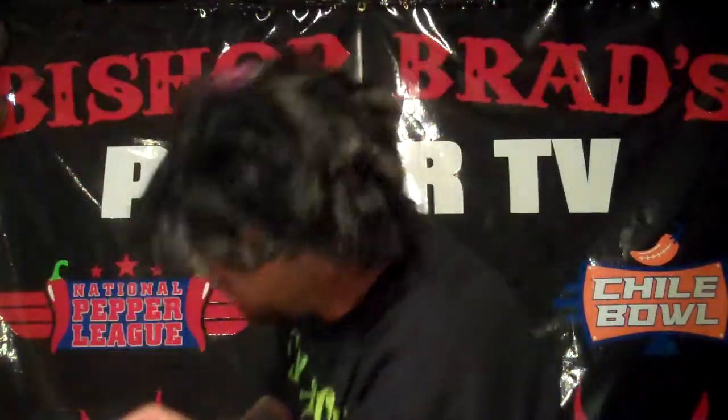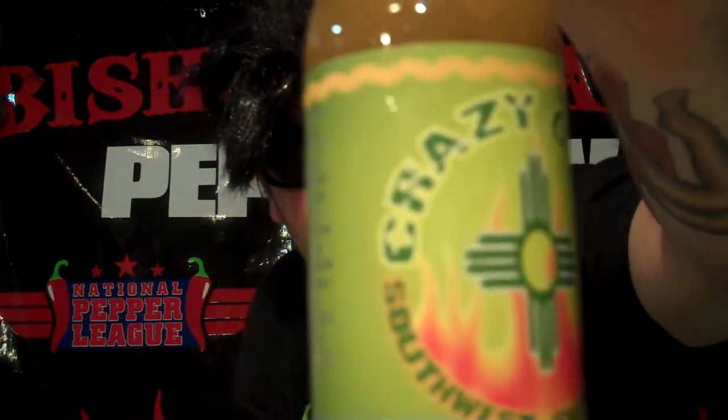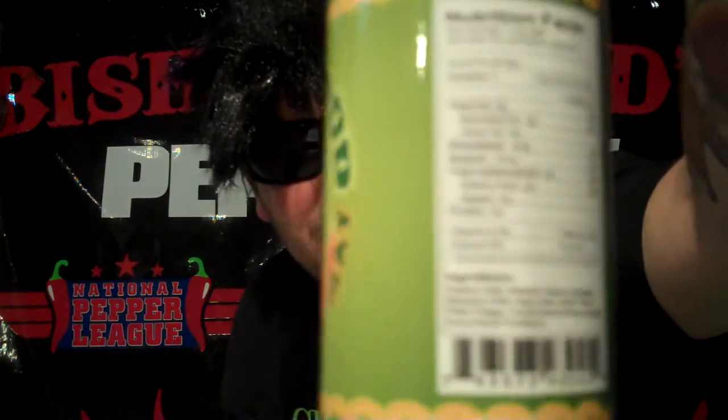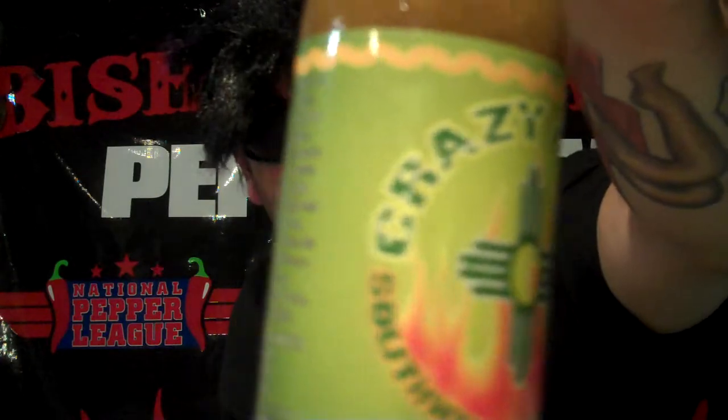This sauce I'm coming to you with today is called Crazy Good, from the Crazy Good Hot Sauce Specialty Food — Southwest Sweet Heat, baby. Crazy good. Look at that Azteca fire Southwest love.